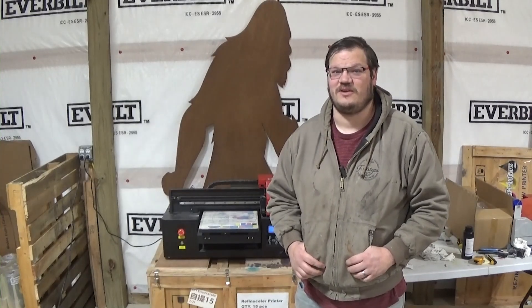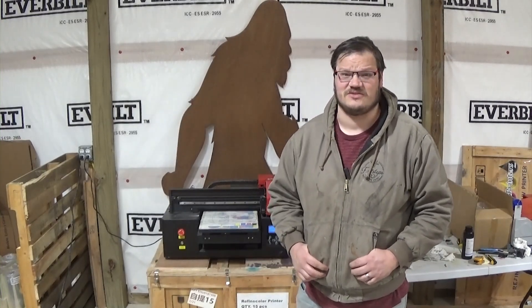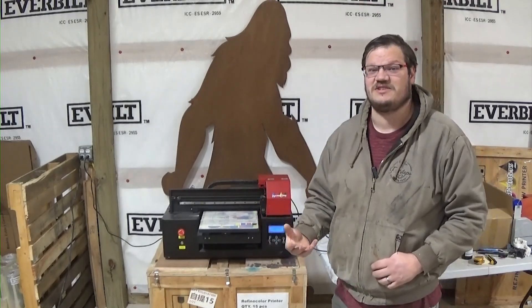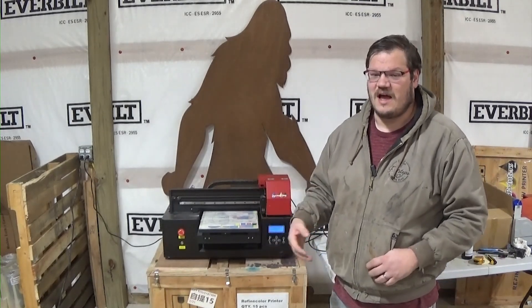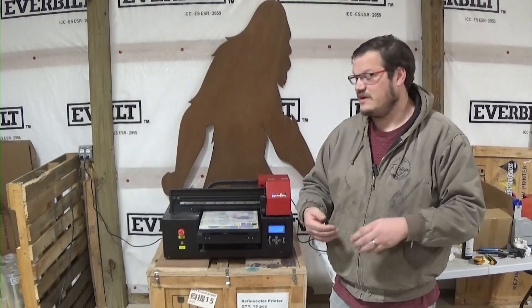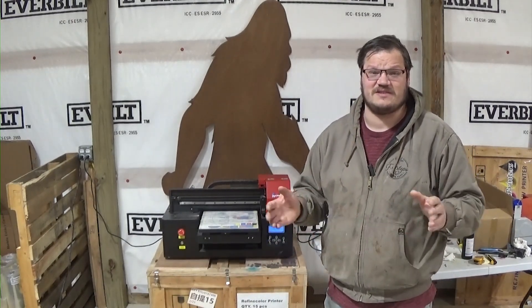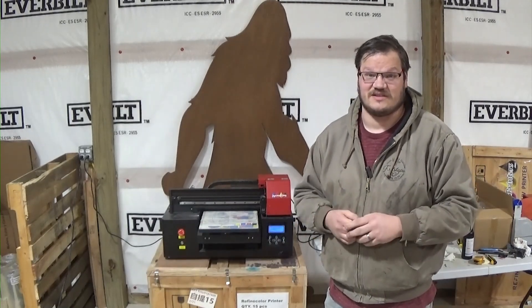All right guys, today we're going to look into getting a good nozzle check. This printer here behind me has been sitting in the powered-on position for about three weeks with no use. I want to make sure it's going to have a really bad nozzle check for you guys, and these will be the steps on how I'm going to bring this printer back to life and make it a good nozzle check.